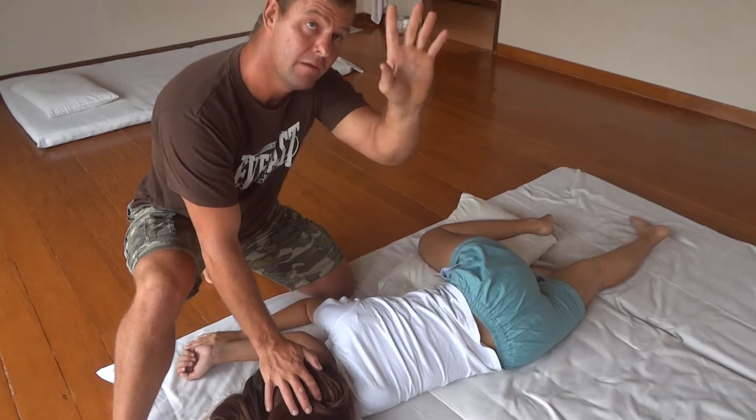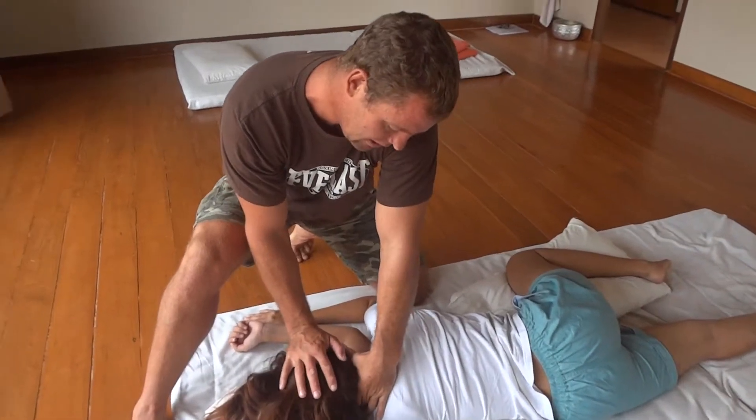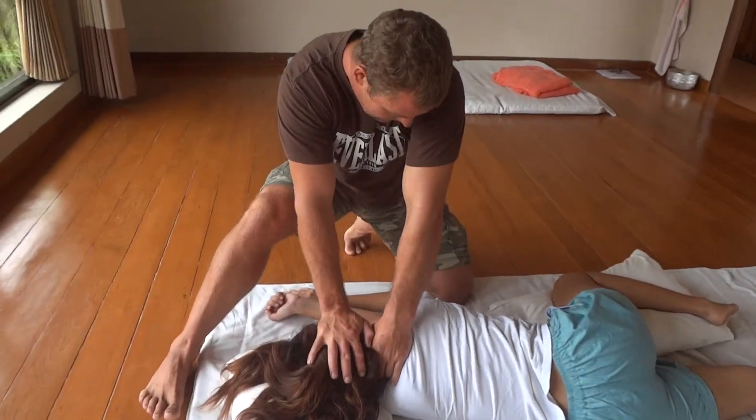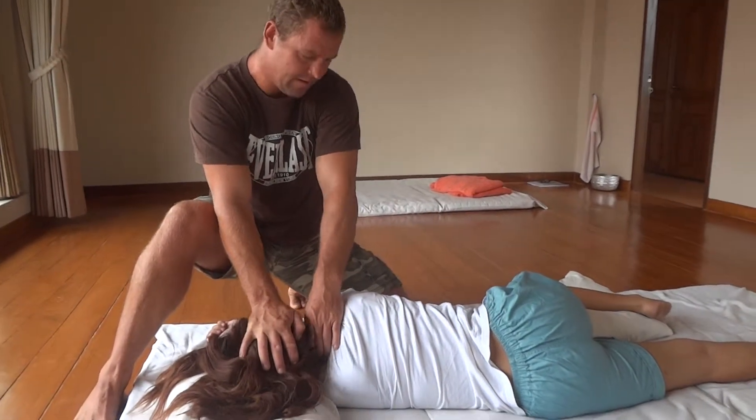So again, this is fulcrum, lever. Lock, lever, lever, lever.